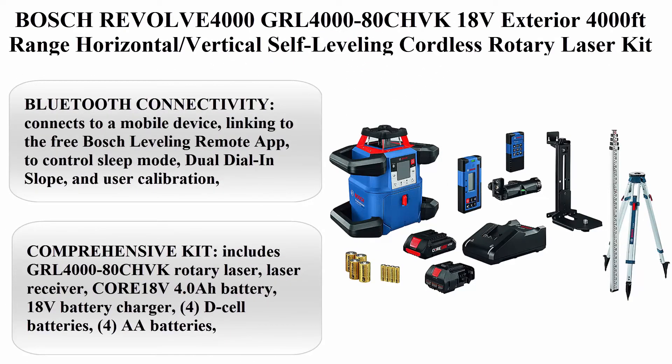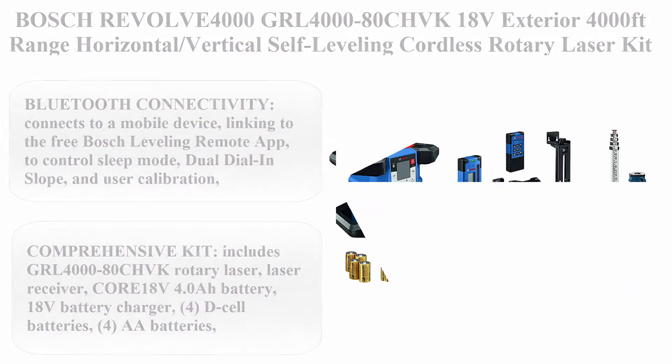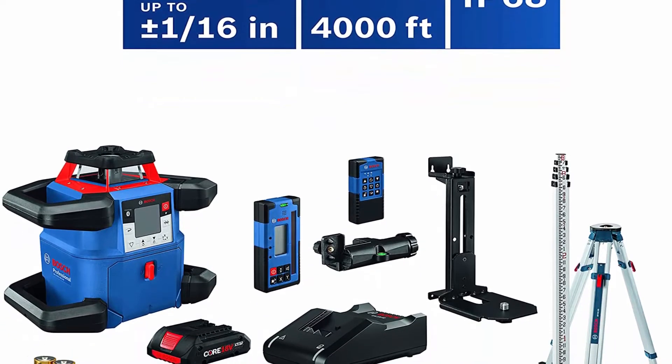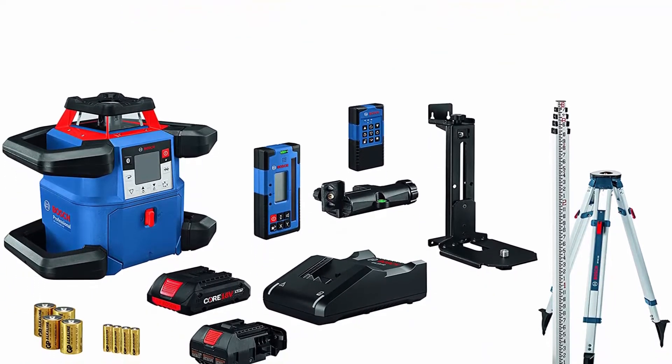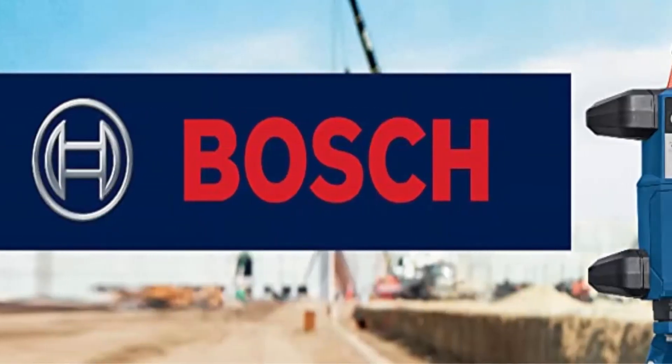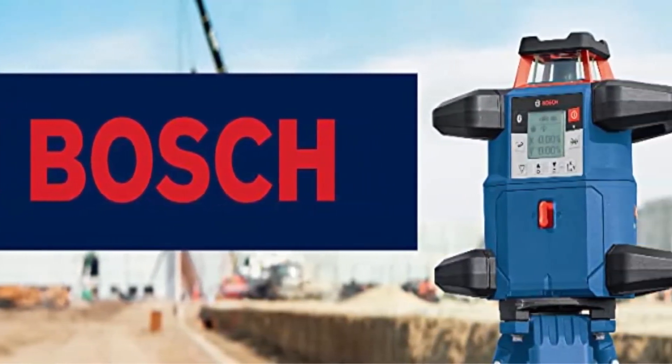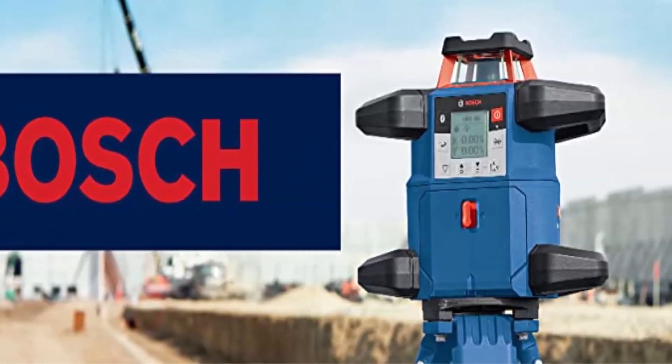Top 1: Bosch REVOLVE 4000 GRL 4000-80CH VK18V Exterior, 4000ft Range, Horizontal/Vertical Self-Leveling Cordless Rotary Laser Kit with Bluetooth Connectivity, Laser Receiver, CORE18V Battery, Tripod, and Grade Rod.